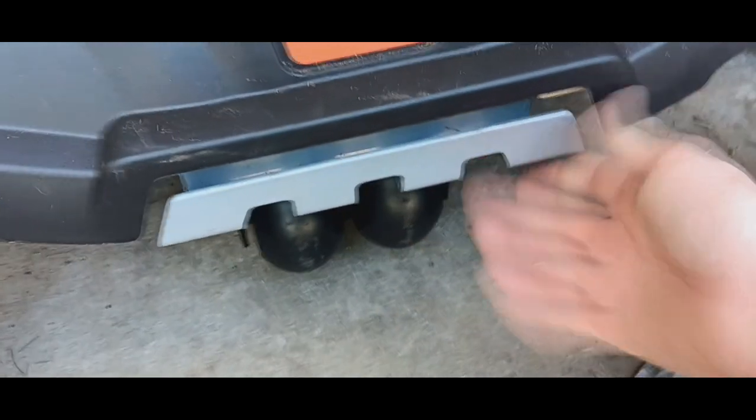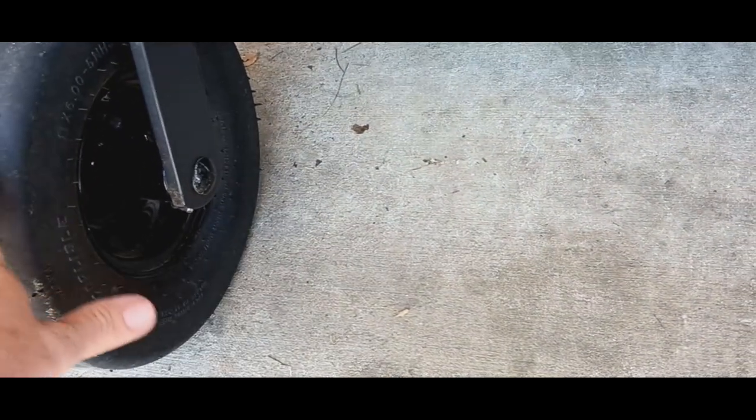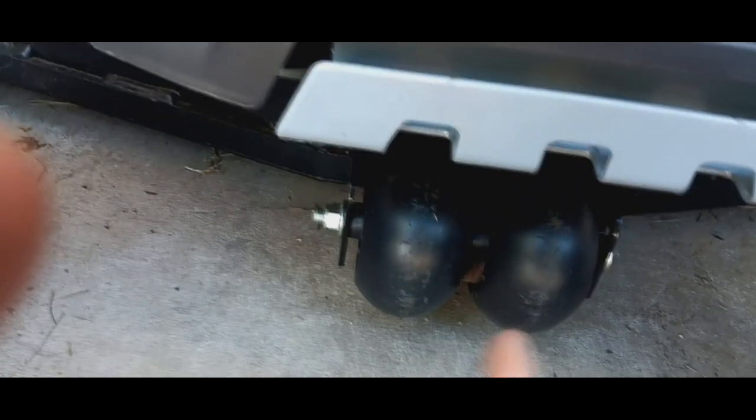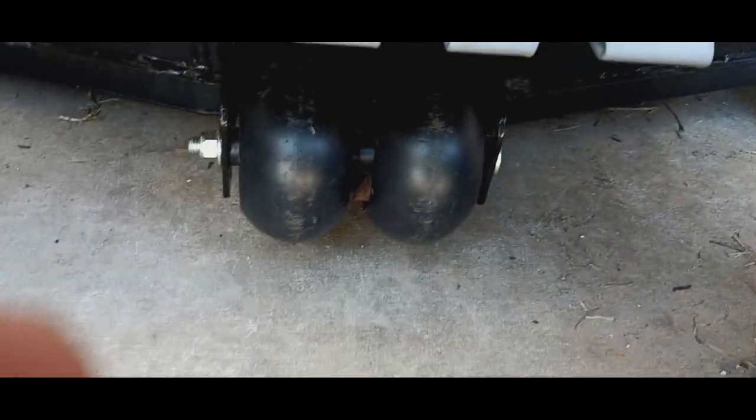The wheels are holding air fine. I don't know why people have so many complaints about this mower online. This engine — this mower — is really awesome. Here are your anti-scalp wheels down here. These do not need to be greased, but if you want to, you can. There are no grease zerks; you'd have to take the bolt off and grease the shaft directly. But why would you do that? They're not made for that.